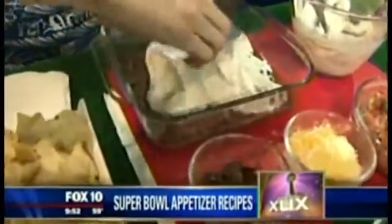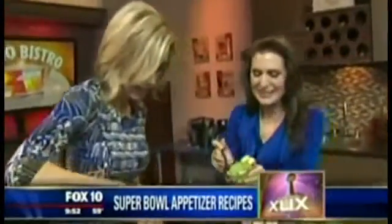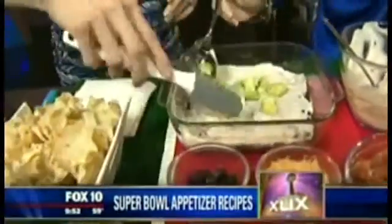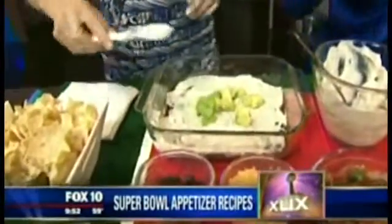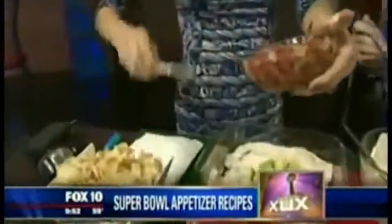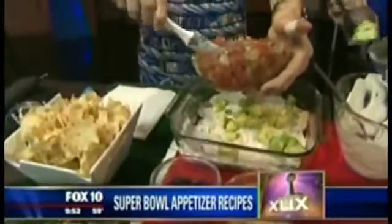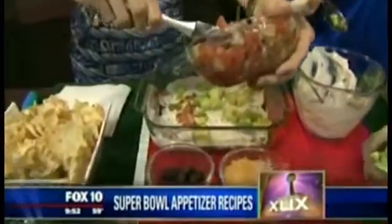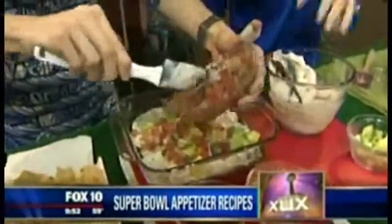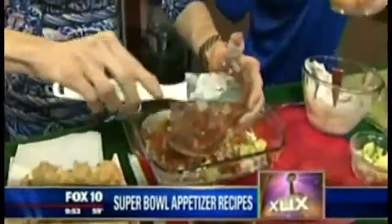Greek yogurt is the best alternative to sour cream because you do not taste the difference. Obviously don't buy the vanilla — buy the plain. Don't make that mistake! Next we layer diced avocado — you're getting good fats there. Then grab the pico de gallo. You can buy a really good store-bought one; the ingredients are right there. Get the fresh ones — it's basically tomatoes, onions, jalapeño, and cilantro.